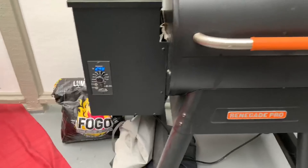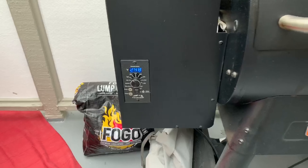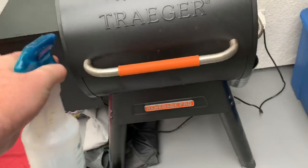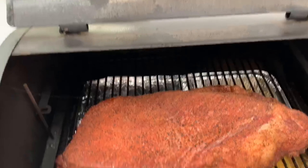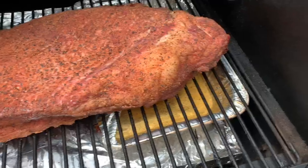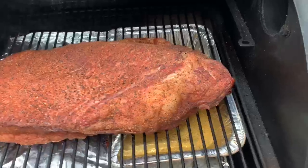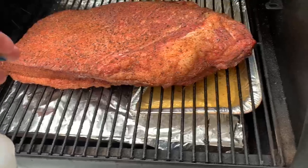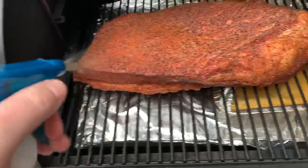It's 7 a.m., two hours in. This Renegade Pro just purrs right at about 250 — we're sitting at 248. I've got my glazing liquid here to keep the meat nice and moist. We already have some good color going on and plenty of water in the water pan. I'm going to give it a nice spray of Worcestershire water with a tiny bit of apple cider vinegar, and I'll be spraying every hour to hour and a half from here on out.